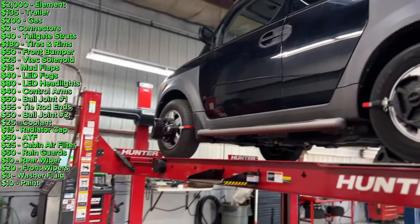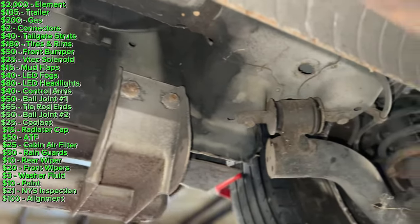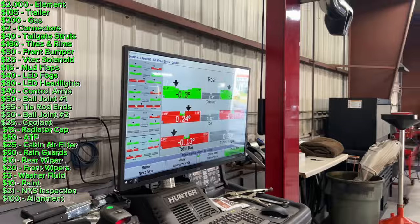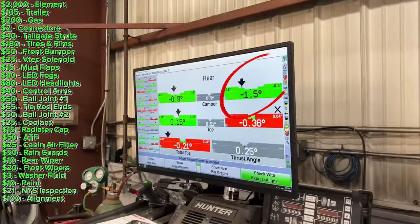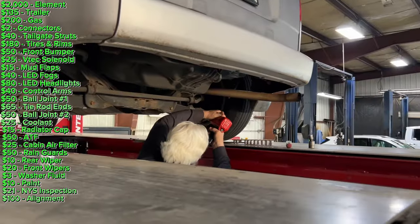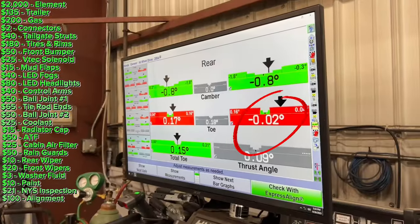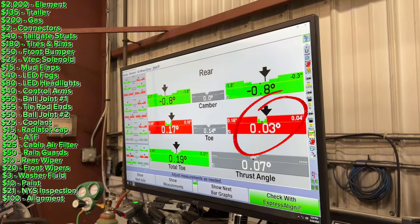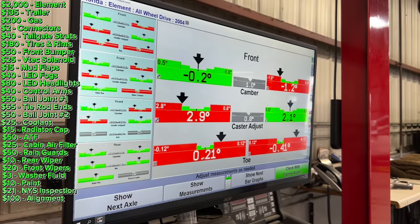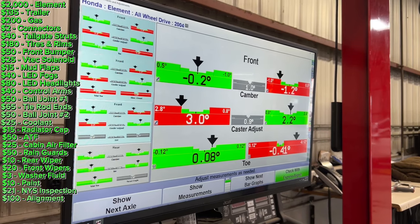I then took it in for an alignment, and I was able to go underneath from the lift and get a good view of how rust-free it actually was. First he adjusted the rear camber to negative one degree. Then he had to get the impact out to break the toe bolt loose. After he did the passenger side he went to the driver's side. Moving up front, he had to use a torch to break the jam nut loose on the tie rod end, but after that he was able to align the front perfectly straight.